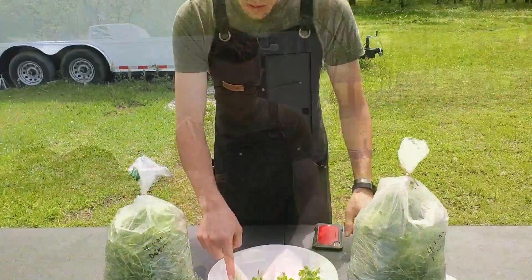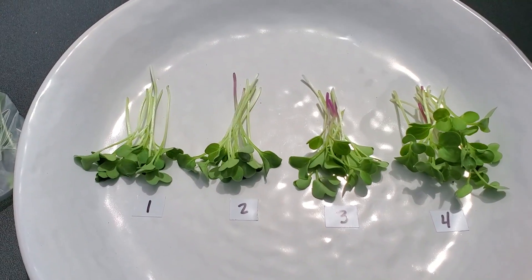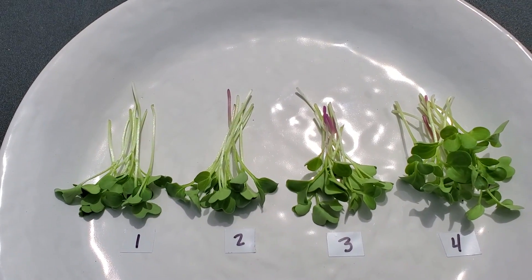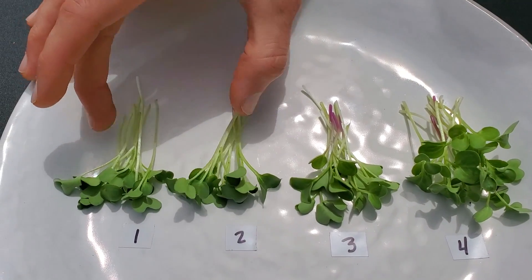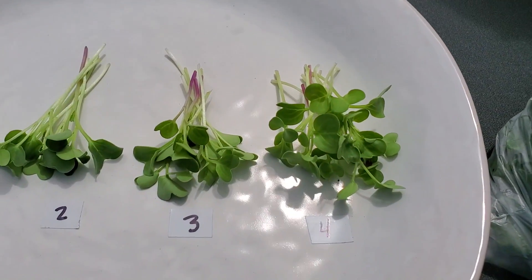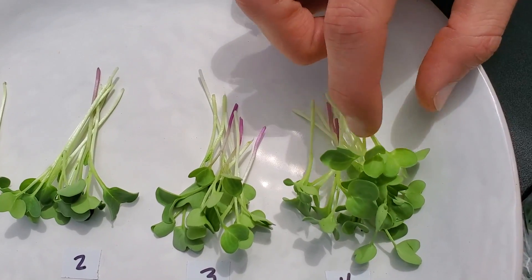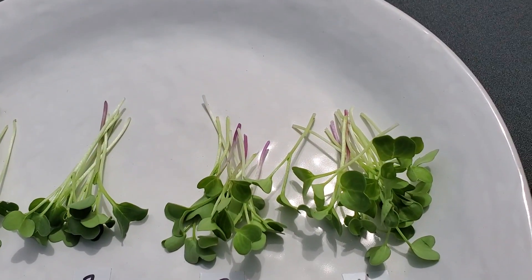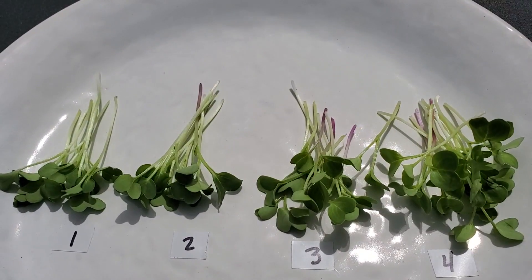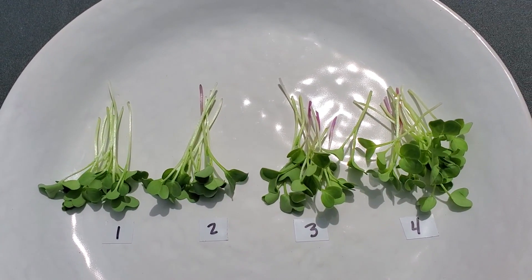Now let's talk about the appearance. Groups one and two are indoor, groups three and four are outdoor. For groups one and two, the cotyledon size is beautiful, the stem coloration is really nice with a little bit of faded purples — overall more green than anything with just a hint of purple. For groups three and four, our outdoor groups, we saw a lot of purple in the stems, which was very beautiful. The cotyledons were also really beautiful, though slightly muted compared to the indoor group. The outdoor group was also slightly shorter than the indoor group, but overall the appearance on all of these is very beautiful.